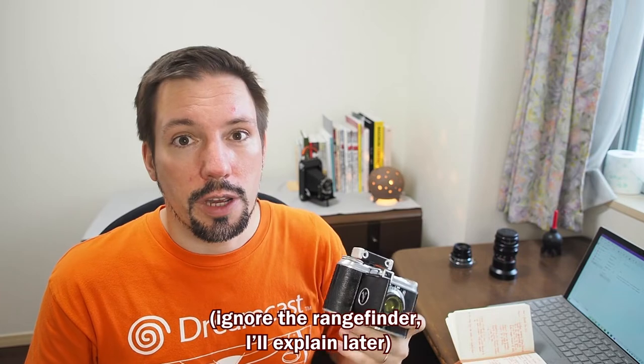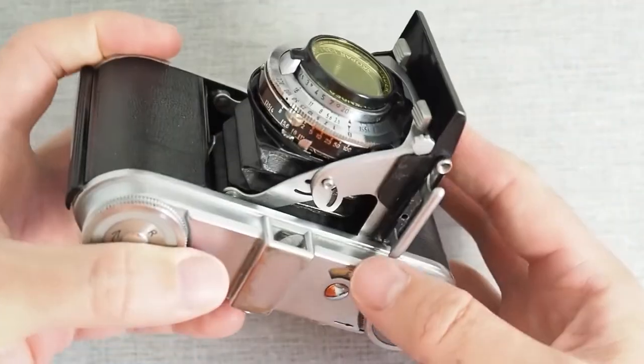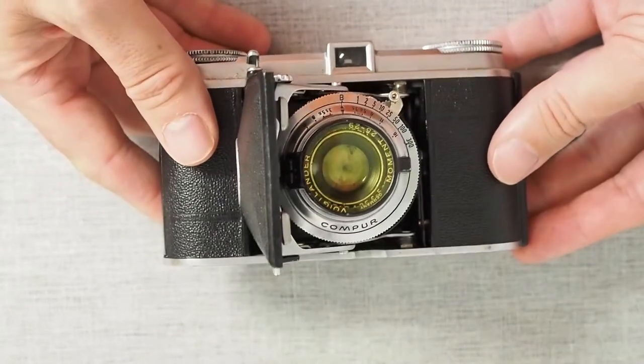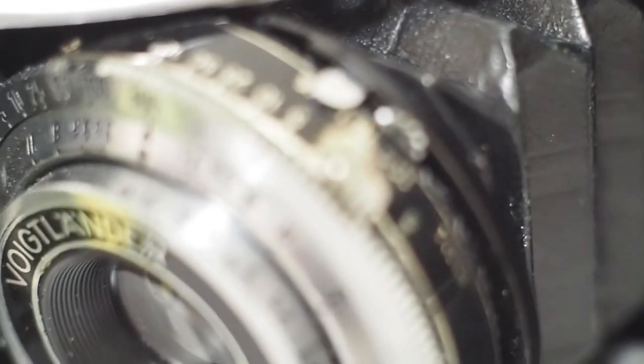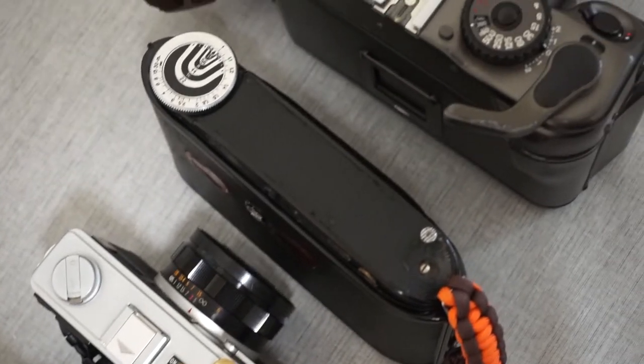I have to admit I bought this camera because it looks cool. I'm a big fan of folding cameras, and I'm also a big fan of the black-and-silver aesthetic that was very much the norm in camera production at this time. But I've also come to appreciate how compact it is — I think this is maybe the third most compact camera I own, next to the Olympus XA and the Fujifilm Tiara.